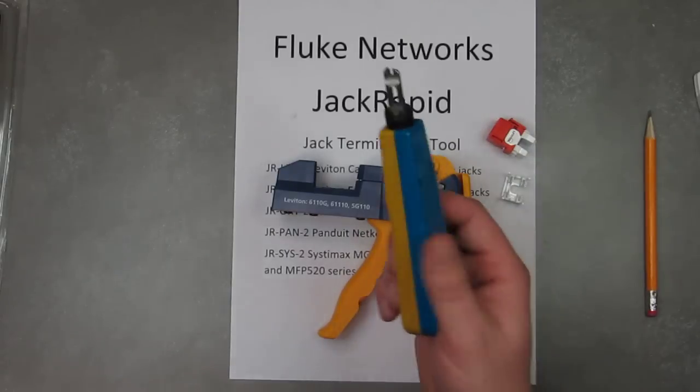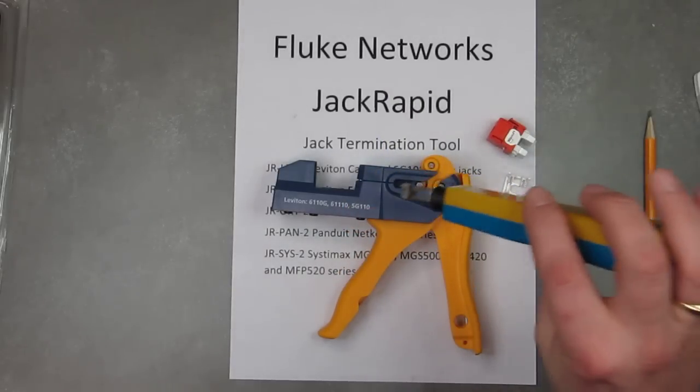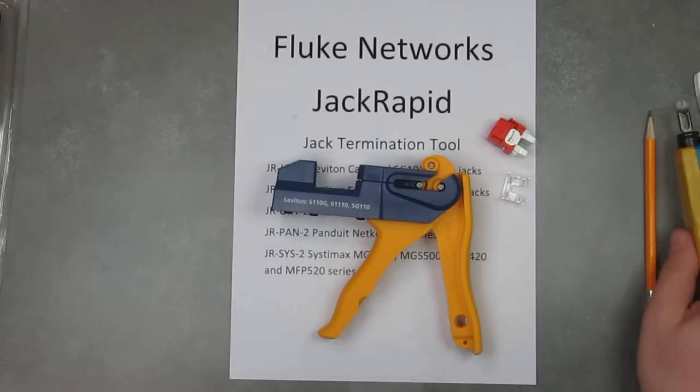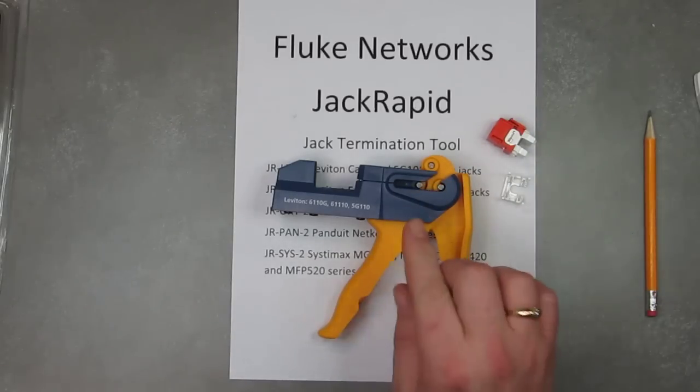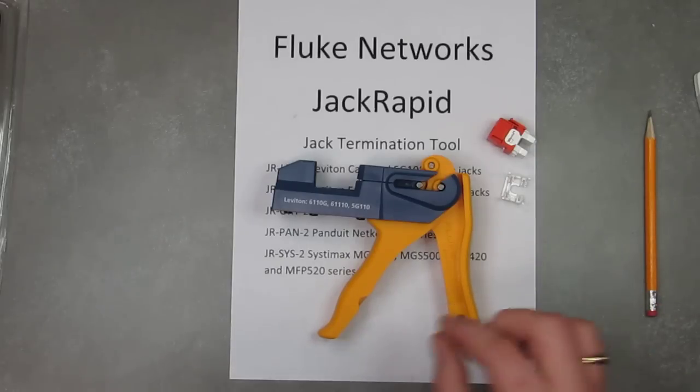Normally you would use a 110-style punchdown tool and actually have to punch down each individual conductor. This is a big time saver and helps with fatigue when you're terminating a lot of jacks. This is going to be a mini review and instructional, because this thing works so fast that I'm going to stretch it out a little by talking about the different features.